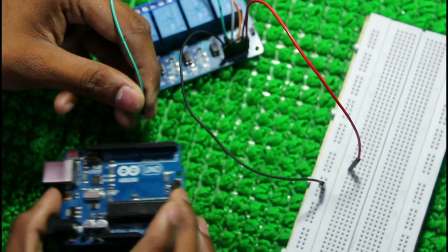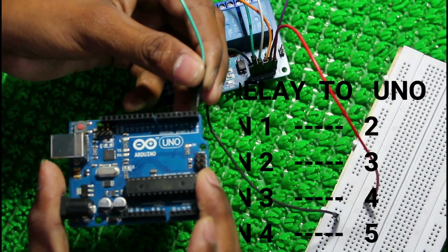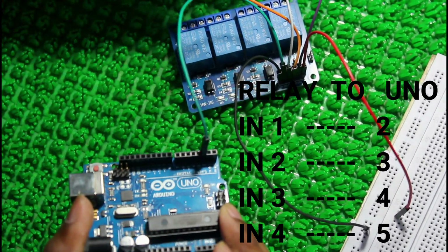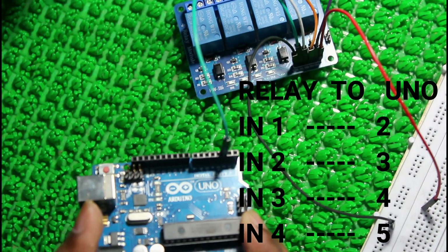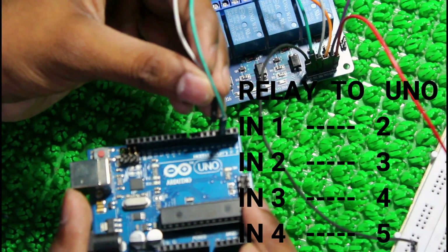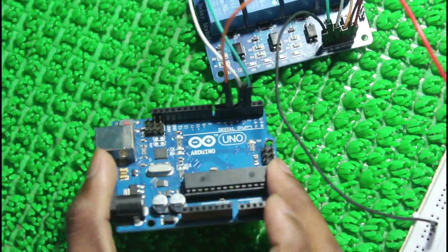For these connections, go to my description. Input 1 from relay to digital pin 2 in Arduino Uno. Similarly, input 2 to pin 3, input 3 to pin 4, and input 4 to pin 5.